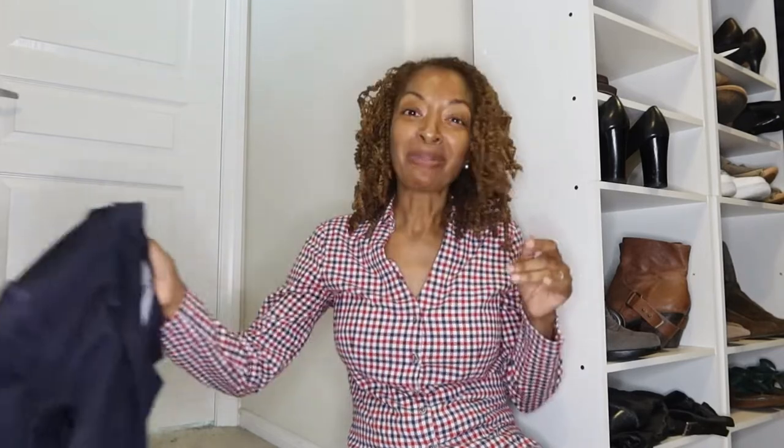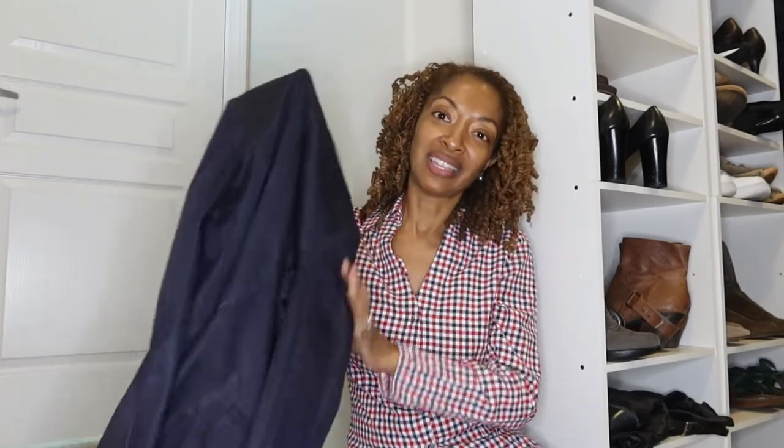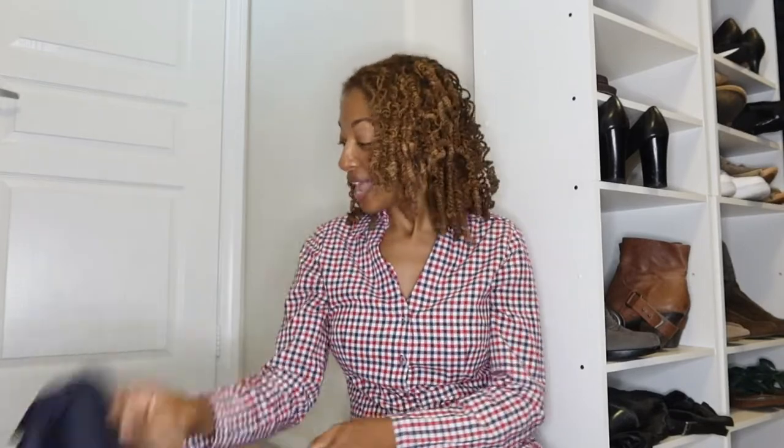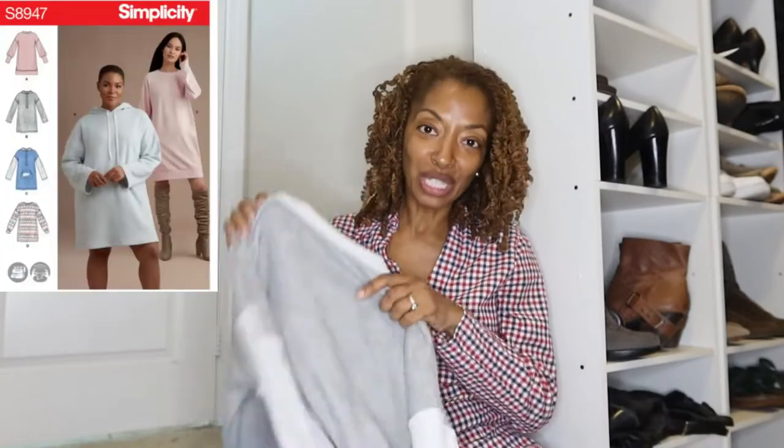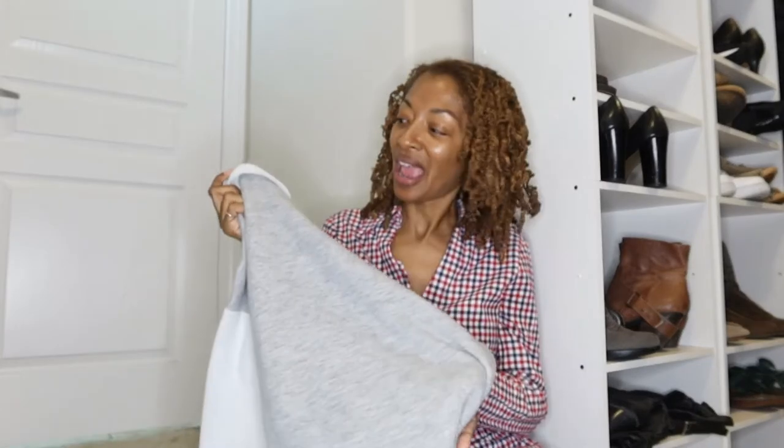My plan is to wear it with this blazer. This is a blazer that I picked up from the thrift store a couple of years ago. And then this sweatshirt — this sweatshirt has been through the motions. At first it was a dress and then I cut it off and turned it into a top.